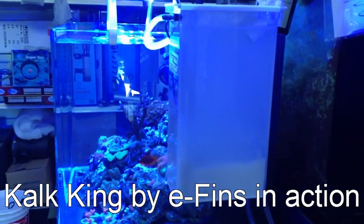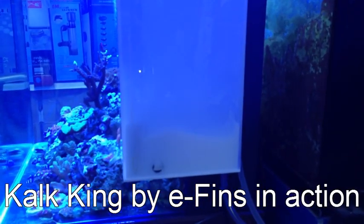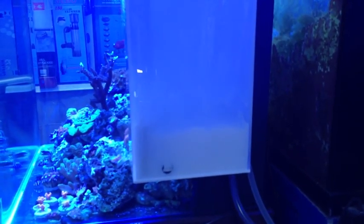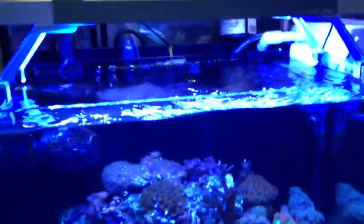Calcane is everyone's dream of what a Calcasa dozer should be — a computer-controlled system that features drop-by-drop output, vigorous mixing, and gentle stirring cycles, with an integrated pH controller to prevent overdosing.